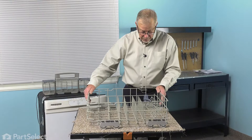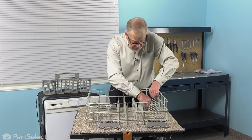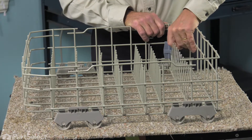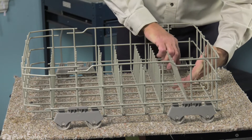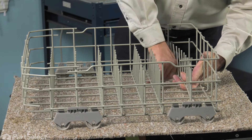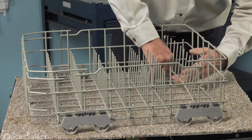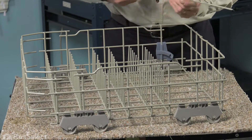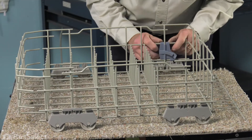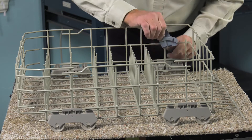Now with the rack on a suitable work surface, we're going to start by removing, first of all, this adjustable row tine on the back. Start by releasing that adjustable tine, put a little tension on it, just bend it enough, and we can pull it out of the socket and set it aside. Then release the adjustment piece — just press the top off of the rack and lift it away.